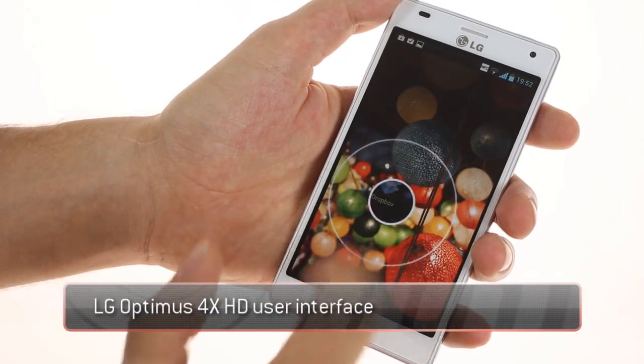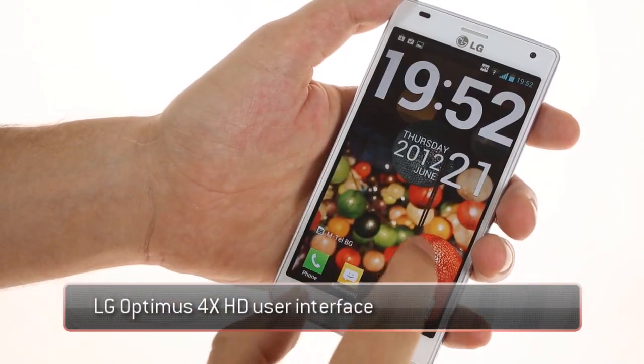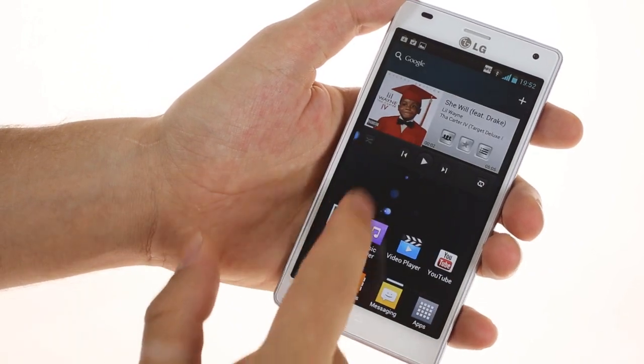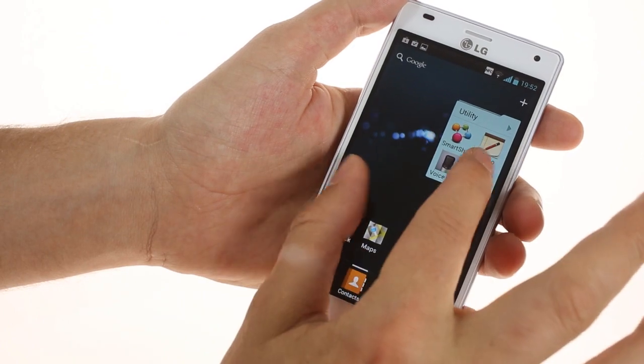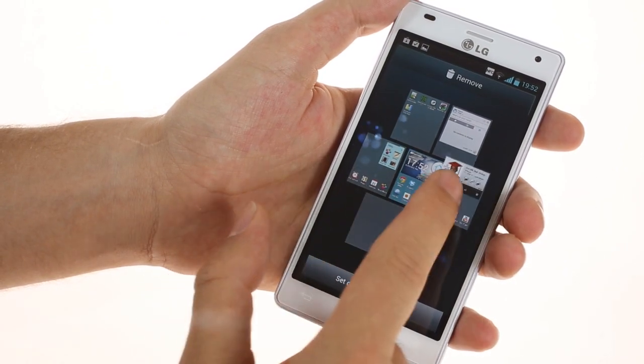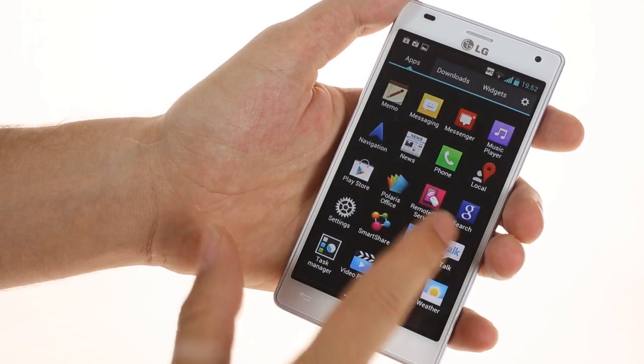The Optimus 4x HD comes running Android 4.0.3 with a custom Optimus UI version 3.0 on top. It gives a little color to Android ICS, and customizations go as deep as the menus, app drawer, and lock screen.